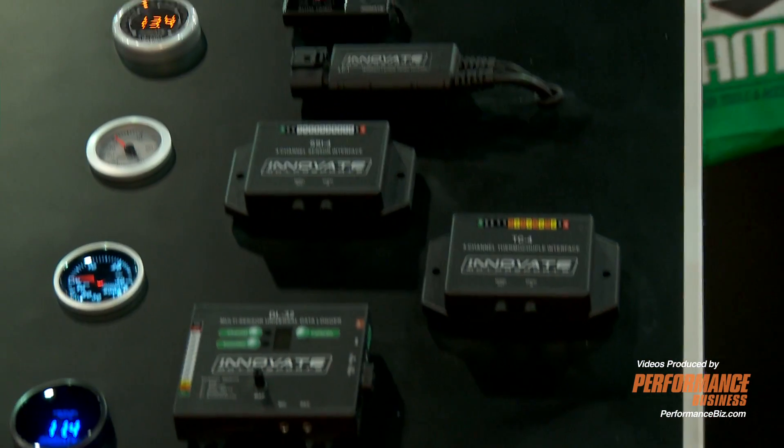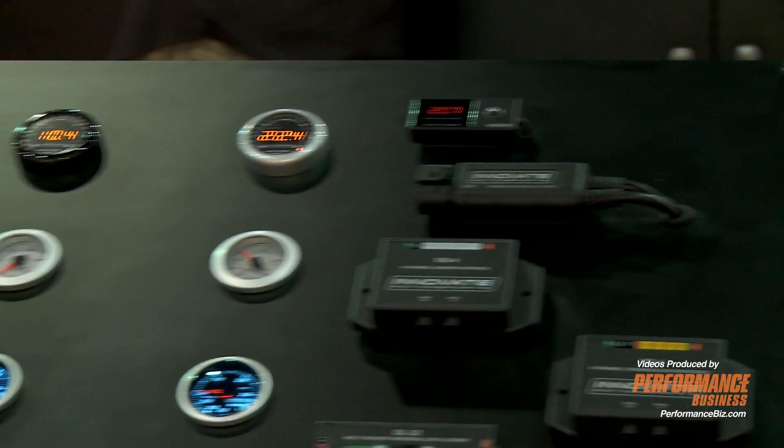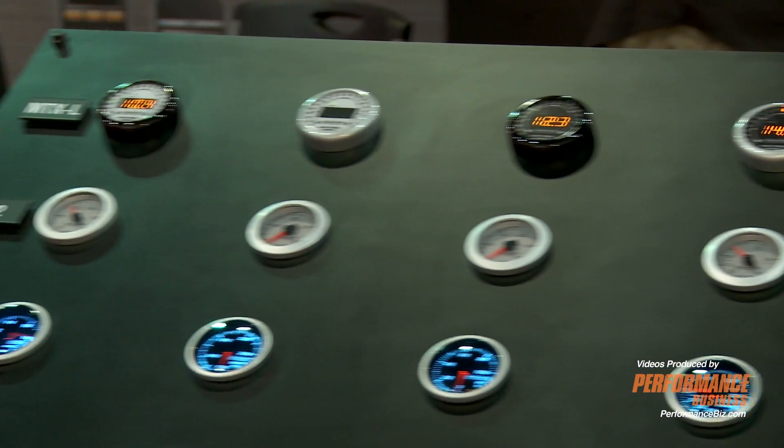What's included in the kit is one black bezel, one silver bezel, one black face, one white face. It's user configurable — you can choose whatever style look you want to match your dash in your vehicle.